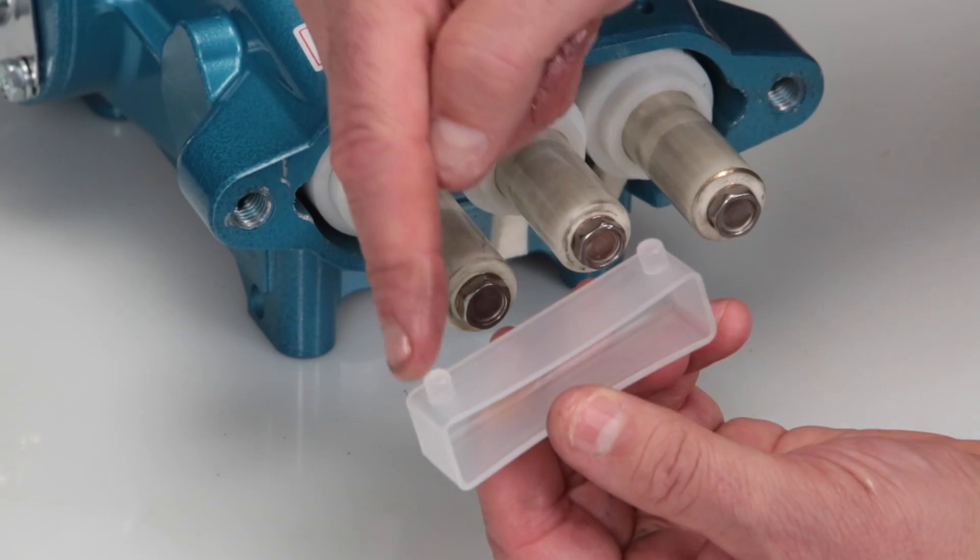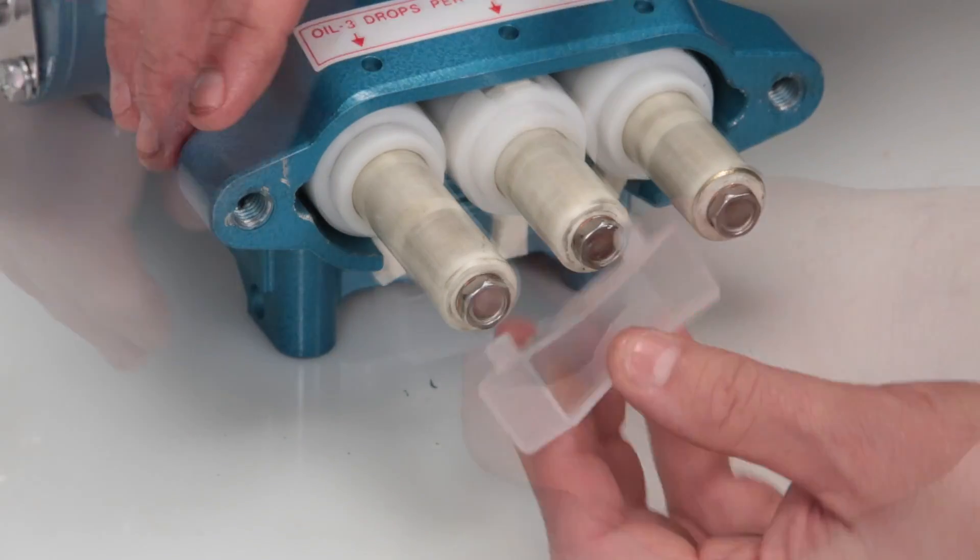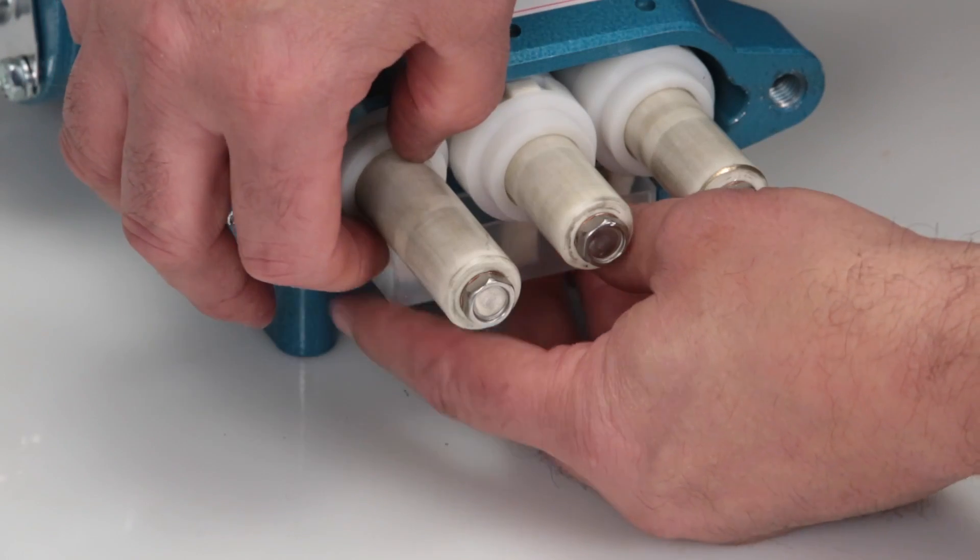The oil pan has two tabs that rest in the crankcase. With the tabs sitting inside of the oil pan, press into place.